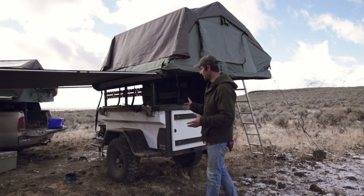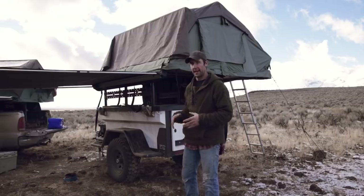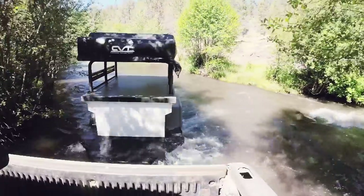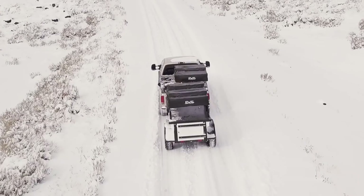Other than that, it's just a nice little lightweight trailer, easy to pull behind. I've had it in some pretty adverse conditions and done some pretty rough roads.